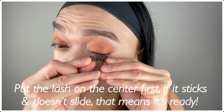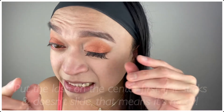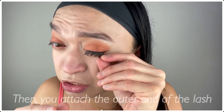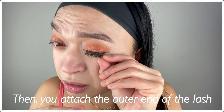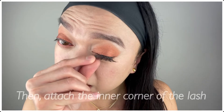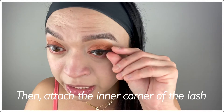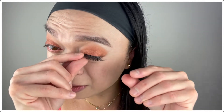So now let's pretend that it's been a minute — we're now going to apply it right on the center first. See how it even sticks! And then I kind of just pull the end towards the end of my eyelash, and then the inner one towards the inner lash line. Look how quick and easy that is!